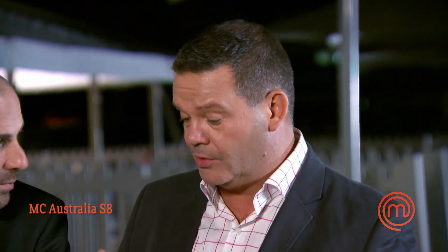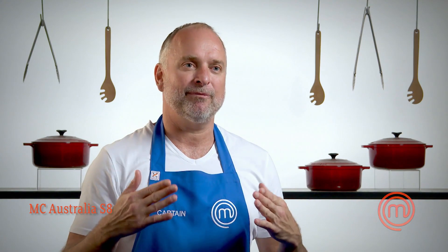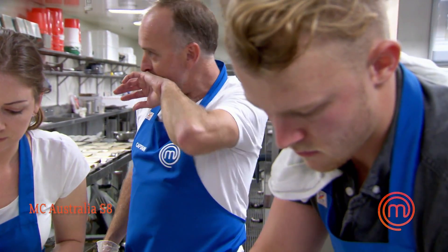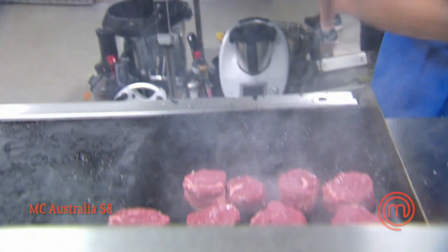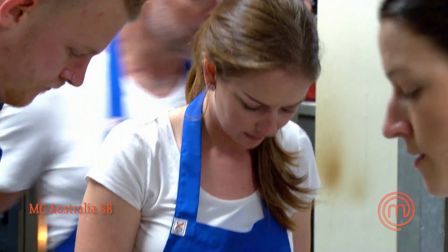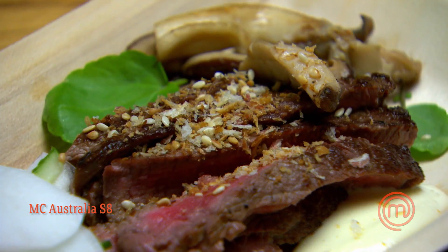We've run out of the beef — we don't have enough. I really should have kept a better eye on this as captain. We just need like 10 more plates. If the punters out there don't get fed, the blue team will go into elimination tomorrow. I'm going to cook off some more beef real quick and get it out there as fast as we can. We've got enough now. It tastes amazing — very tender, really nice flavors, cooked perfectly.